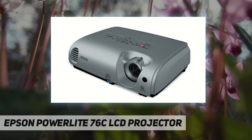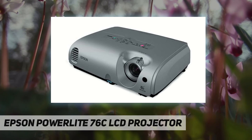A brightness control function is provided for various settings to extend lamp life and provide more cost-effective operation. There's even an included soft carry case. Not just for presenters, the 76C shines in the living room too.